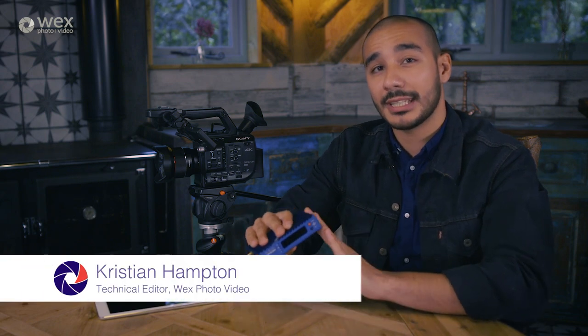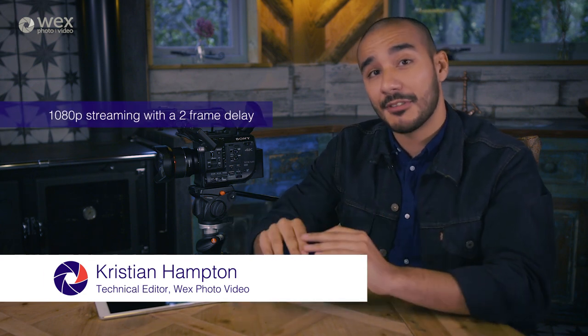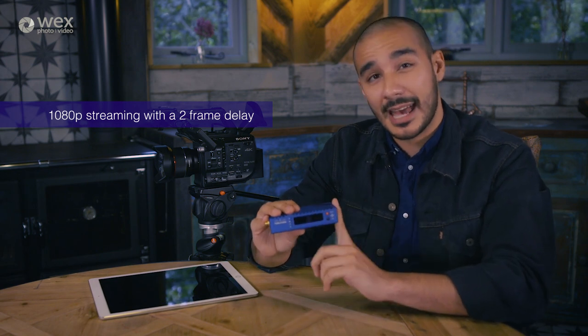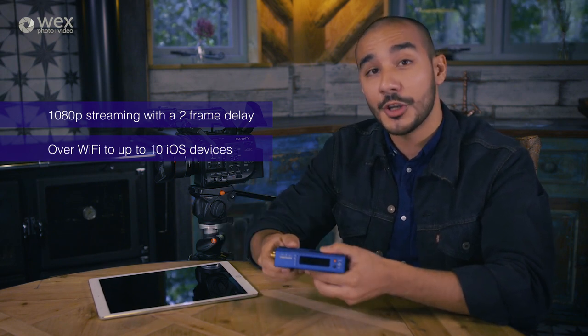The Teradek Surf Pro is a small yet powerful streaming device that allows 1080p, so full HD streaming to iOS devices with just a 2-frame delay. And it can do so to up to 10 different devices at any given point, so that can be an iPhone or an iPad - you just need to make sure that you've got an A7 processor or newer.